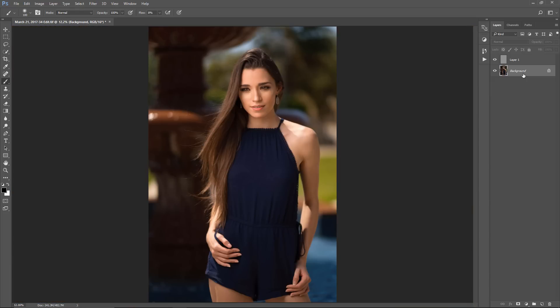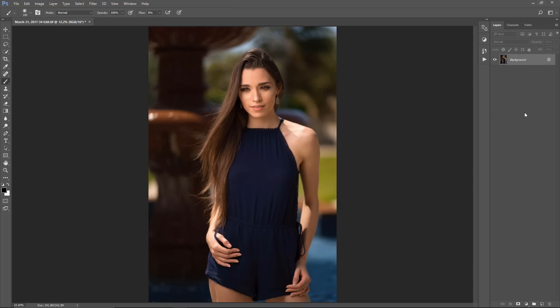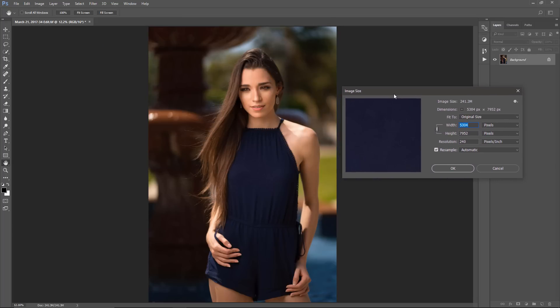The last step is just resizing. What I tend to do is merge visible or flatten the image, then go to Image > Image Size. You want the longest side to be 2048 pixels. Since this is a portrait orientation, I'm going to change the height to 2048 pixels. If you leave the link icon active, it'll automatically change the width for you. Then click OK.